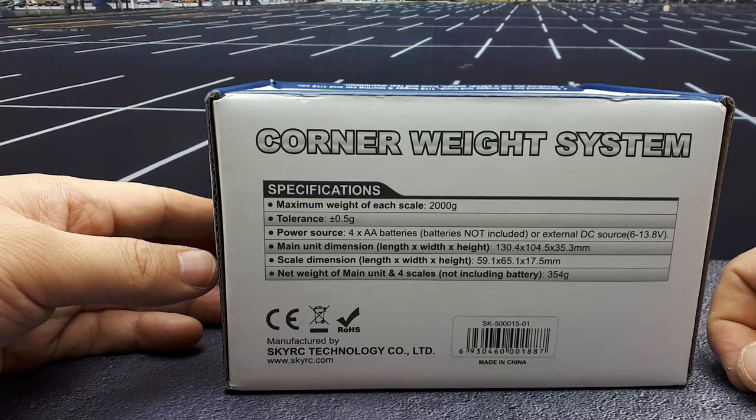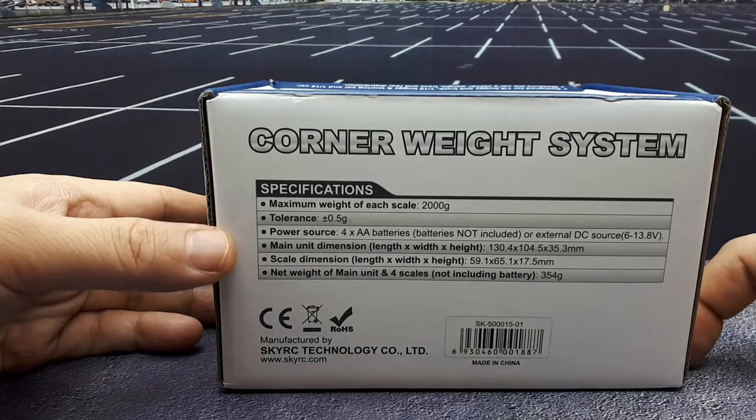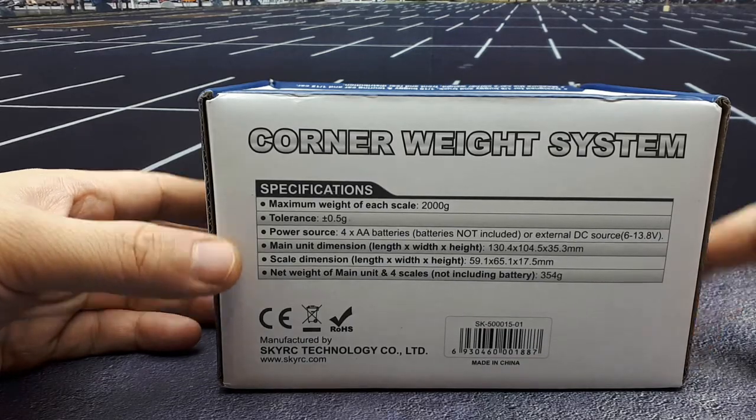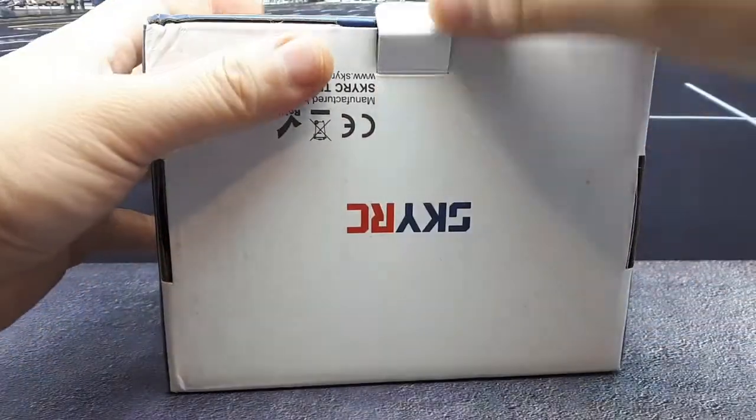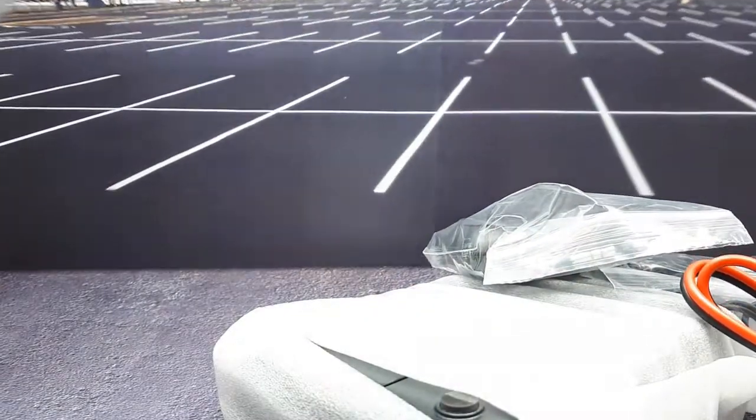You can max out at two kilos on each scale, so basically an eight-kilo vehicle would max it out. There are some dimensions listed on the box. It seems simple enough - and yes, there are instructions in here. This thing is wrapped in some foam with a little cardboard separator, and then we've got all the scales in there.